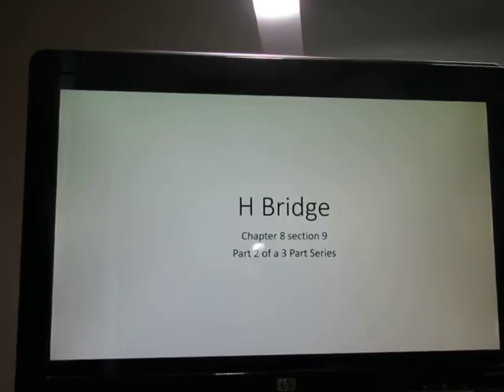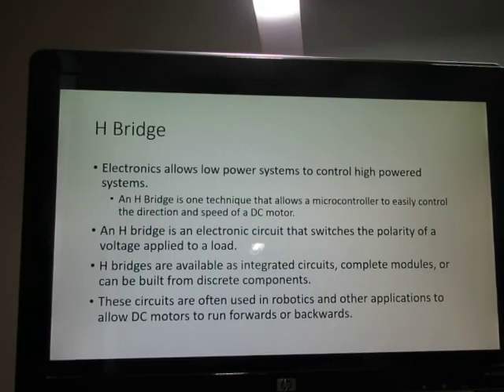Hello, this is part two of our lesson on H-bridges. Our goal in this lesson is to control a DC motor using a microcontroller. This H-bridge is a shield that mounts on top of the Arduino microcontroller, and we're using Arduino Uno. Remember, an H-bridge is a technique that allows a microcontroller to easily control the direction and speed of a DC motor.